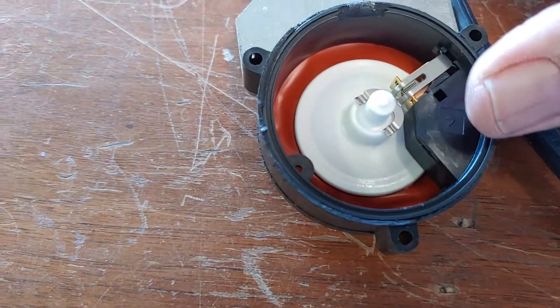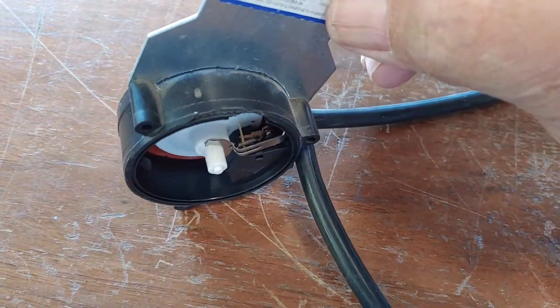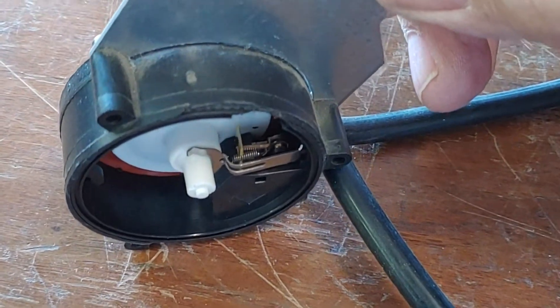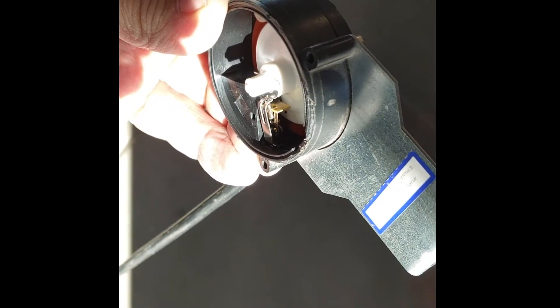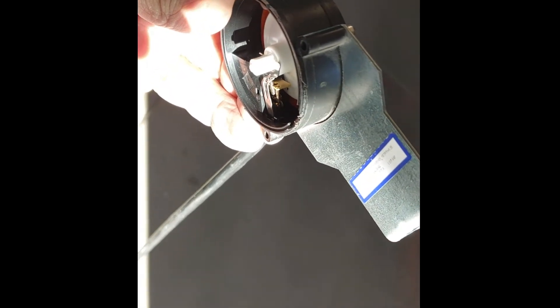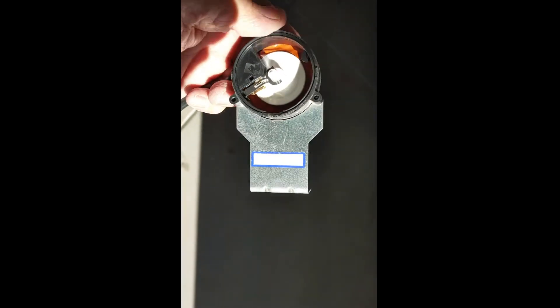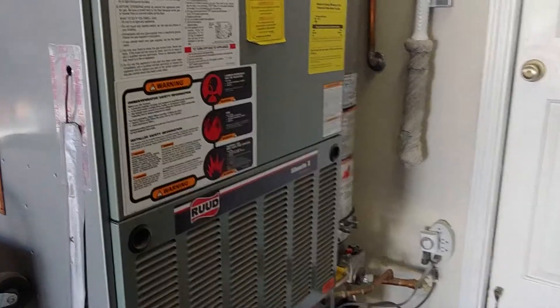I'm guessing there are tiny contacts in there somewhere... oh, there they are, way down there. Let me take it apart a little further. Way down there you can see little points, almost like the points on a car. Without taking it apart and destroying it I really can't show you, but I'm assuming some of those aren't exactly clean anymore and they just don't make contact. There's also a little diaphragm that pushes in and out - it probably got weak, so the contacts don't come together anymore. Hopefully that'll fix it.